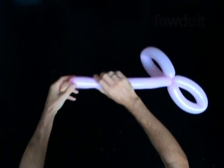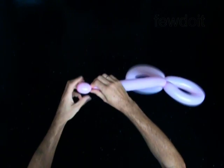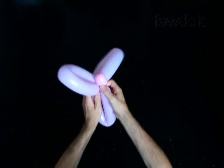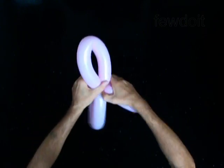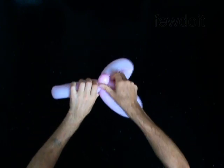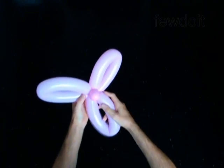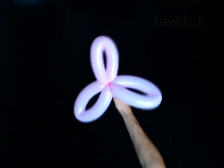Twist the third bubble of the same size. Lock both ends of the third bubble in one lock twist. The rest of the balloon is the fourth bubble. You can cut it or keep it. You have made the bloom.